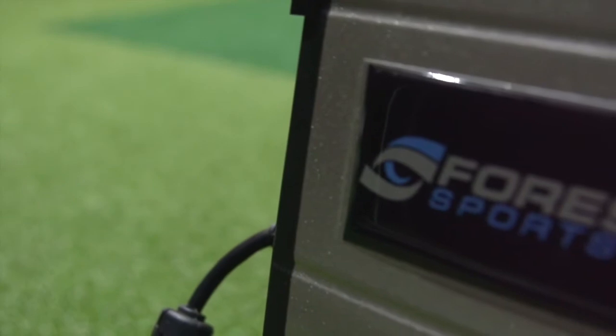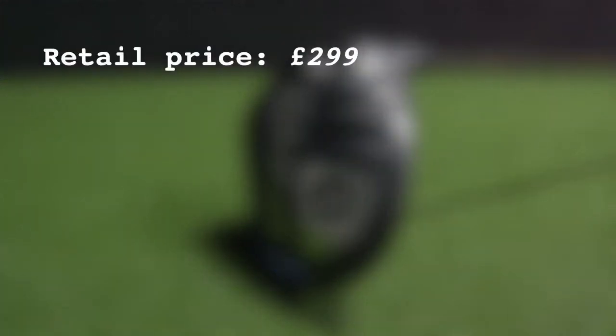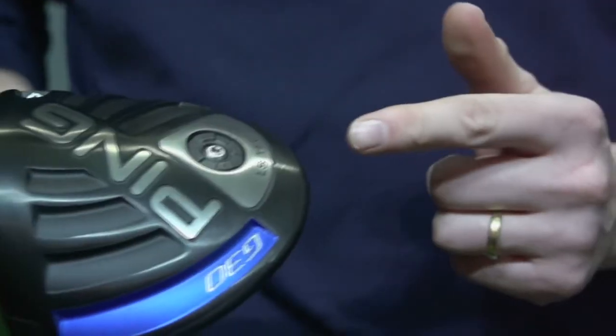Hello and welcome to Foresight Sports. This is one of the very best launch monitor facilities in the country and the guys here have given us access to their GC2 launch monitor. I'm here to talk through the new Ping G30 LS Tech. The idea is pretty simple: if you can reduce spin whilst keeping the launch conditions pretty good, you should result in a little bit more distance. This is really Ping's answer to that — the LS Tech version of the G30 head.